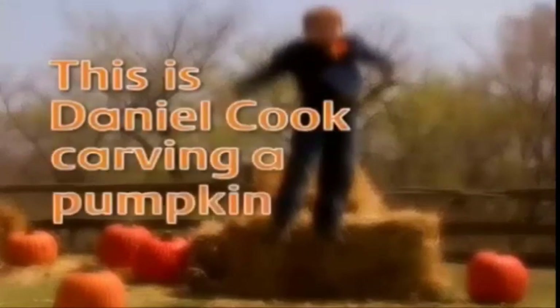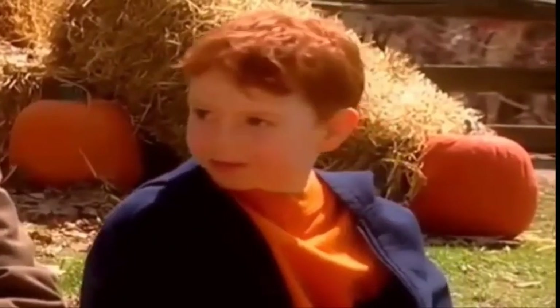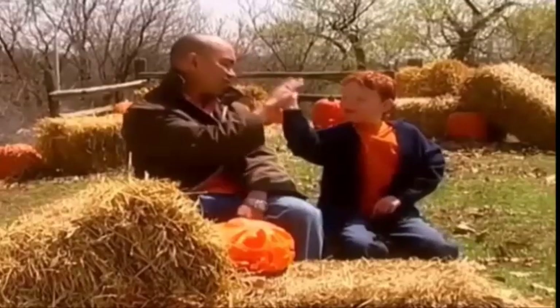This is Daniel Cook carving a pumpkin. I'm here with Jay, and today he's going to teach me how to carve pumpkins. Hi, Jay. Hey, what's up?